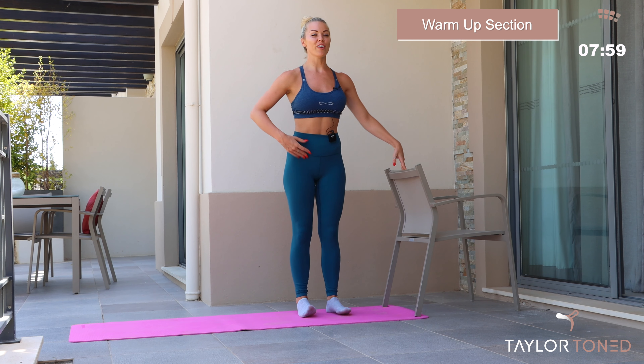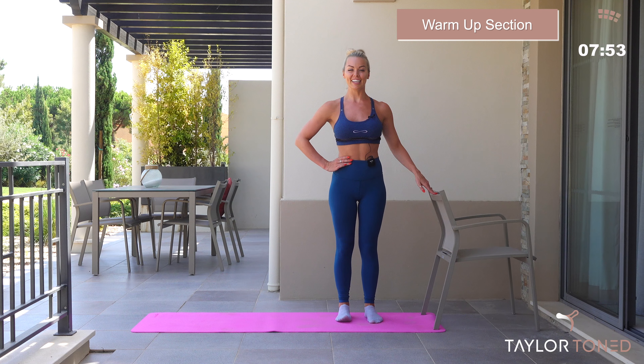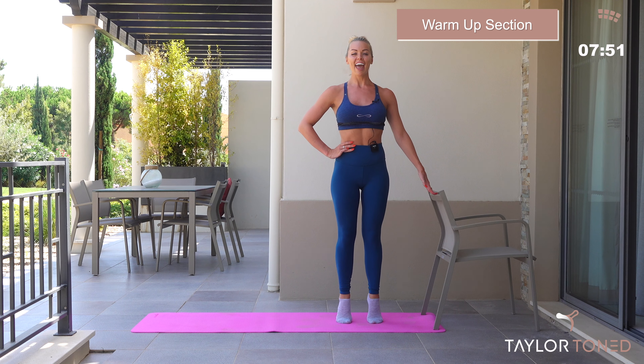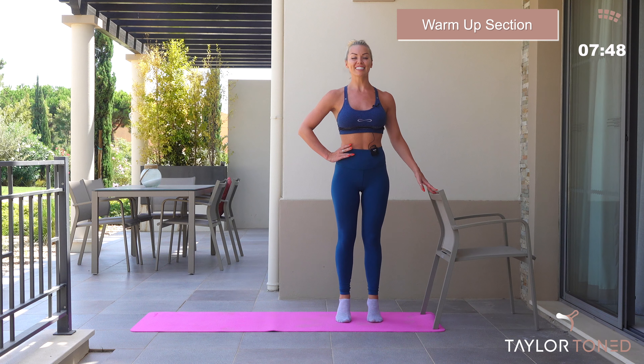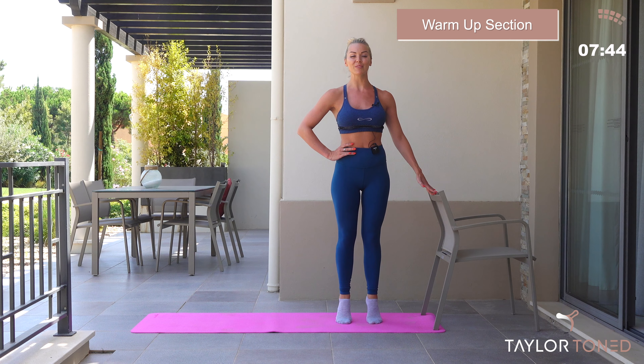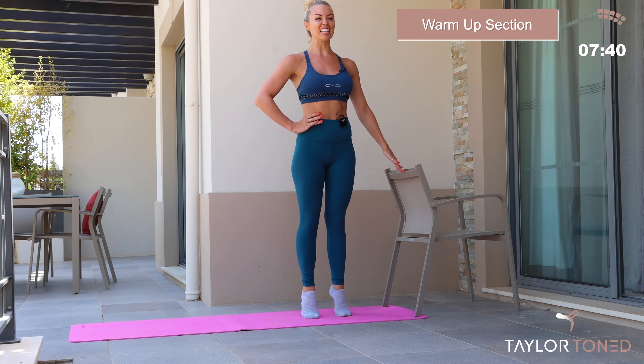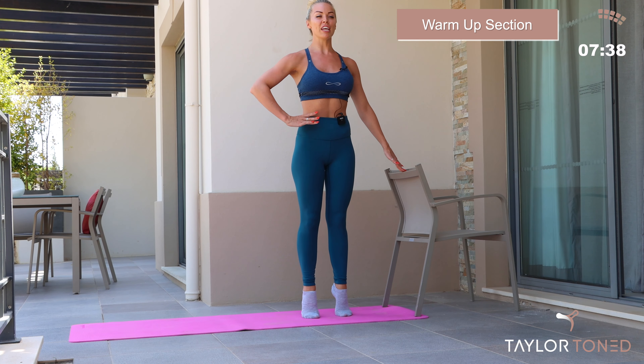Let's go! Bringing yourself up towards your chair, you're going to pop your right hand on the chair. Feet underneath your hips, outside hand onto the waistline. Lift the heels away from the floor and lower back down again. So you're going to lift up with those heels and lower back down. As you lift the heels, grow as tall as you possibly can.